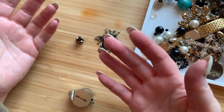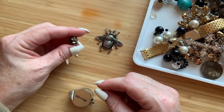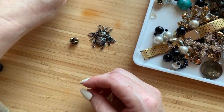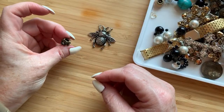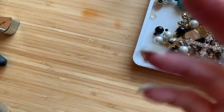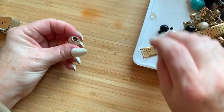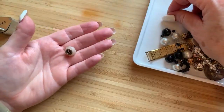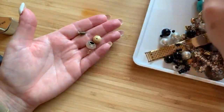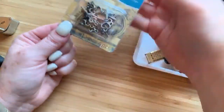My sister likes to do things with beading, so loose beads — if they're like glass beads or things that look cool — I'll save them for her. She's also a beekeeper. So here we've got this little bee charm. Things like these random beads I'm going to throw back in the jar for now and they'll end up in a craft lot. I've got probably pounds and pounds of jewelry I need to make into a craft lot.